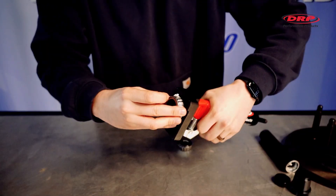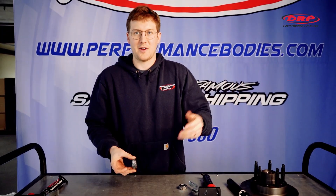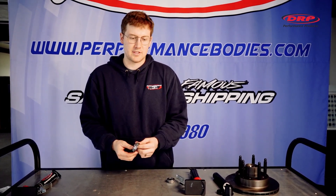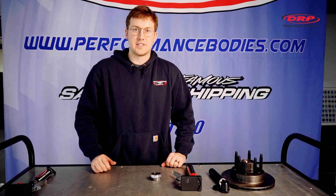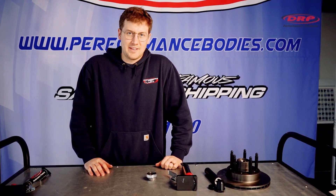It just makes it a lot easier — you're not wasting grease on your hands. That low drag grease costs good money, so you might as well put it in the bearing. Any questions, give us a call at 1-800-Racing-1, or these are available on our website at performancebodies.com. Thanks!